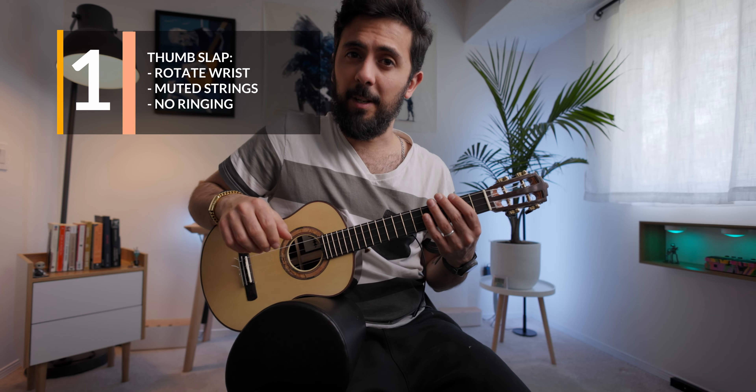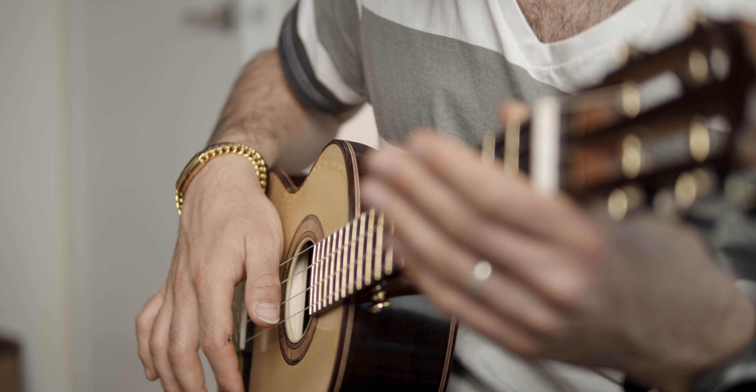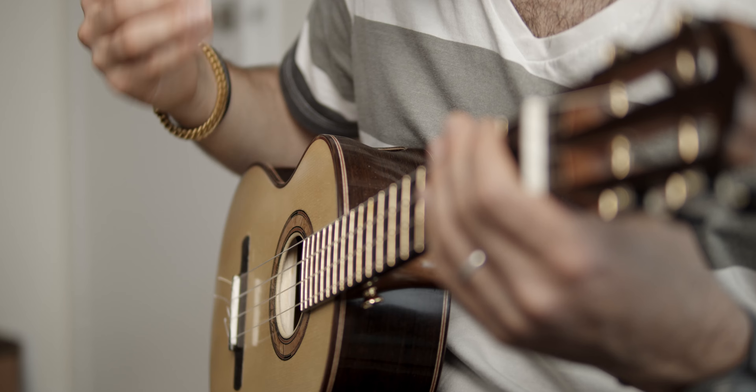The first move is a thumb slap with your right hand on the strings. What you want to make sure to do is that you slap them enough to make the strings hit the metal frets and get that percussive sound. If you hit them lightly you'll get that 'tempura' effect, which sounds cool, but we're not after that. What we want is that you hit it just enough to get that metal percussive sound.